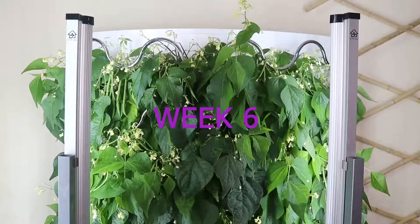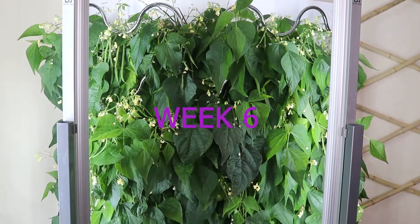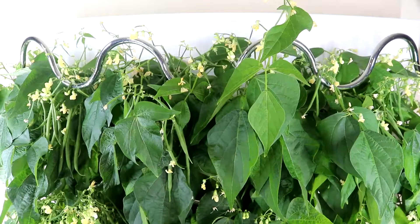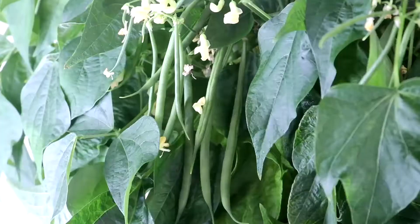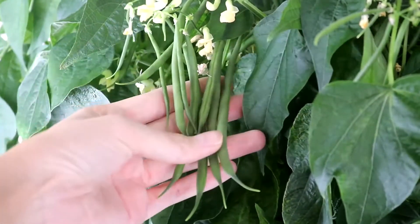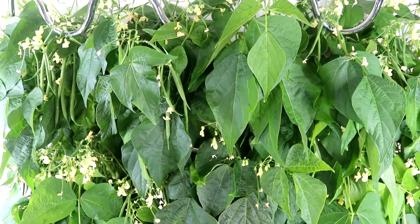It's a very prolific plant that produces tons of beans. Both the iHarvest and Garden can accommodate up to 30 plants. If you can't decide which system you should purchase, please check out my comparison video among different models — I'm going to link everything in the description below, so please check it out after this video.